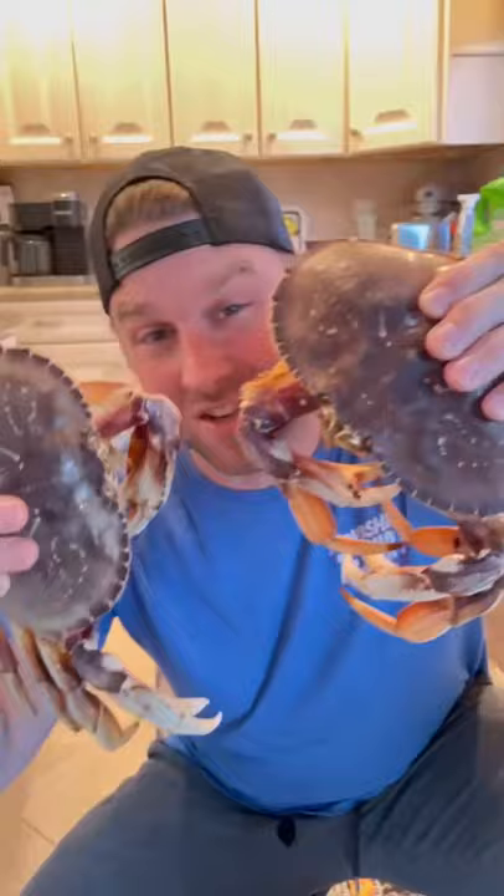I'm the meat teacher, class is in session, and today we're making Dungeness crabs. These beauties are half of the most amazing surf and turf I've ever made.